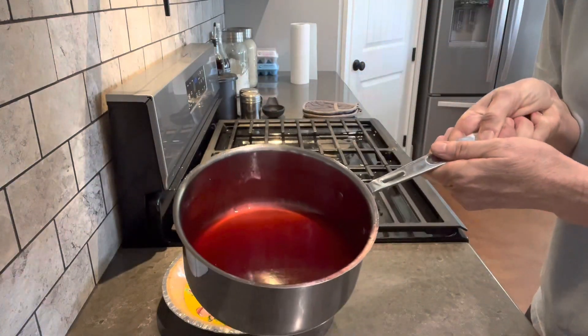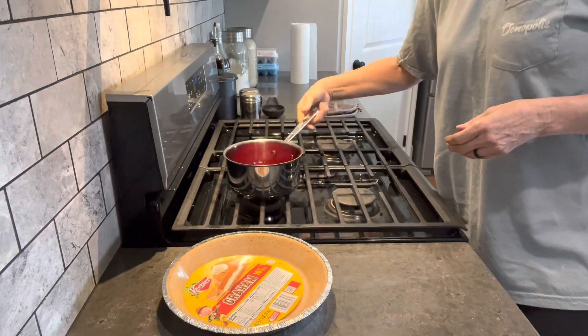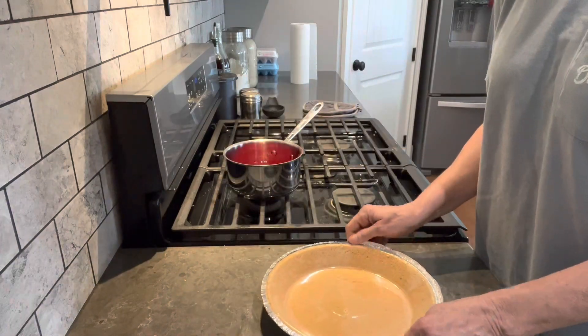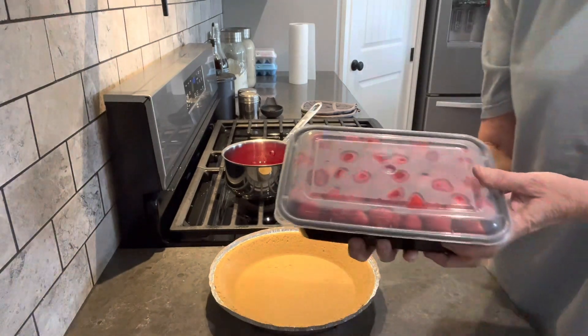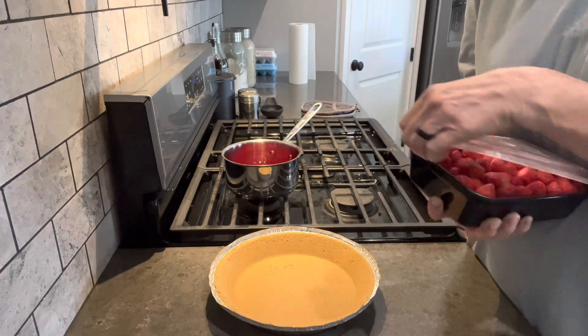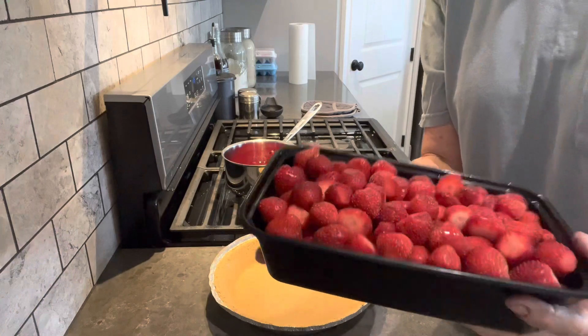Our strawberry mixture is clear. We're going to need our graham cracker crust. And now strawberries — these strawberries are from my garden, picked fresh when they're ripe.